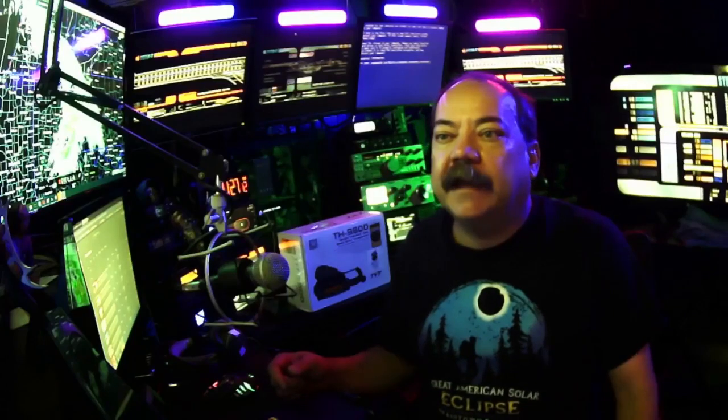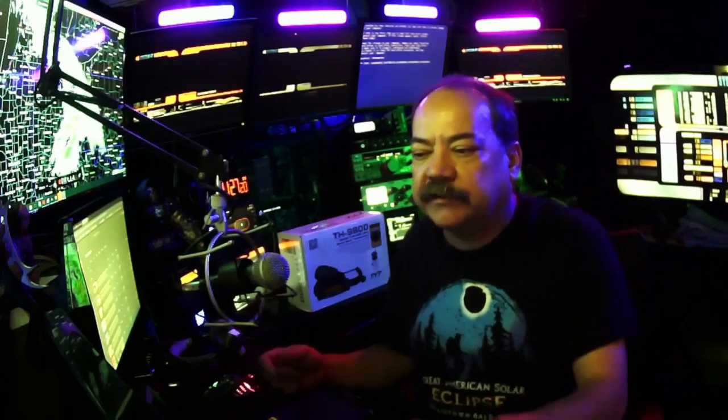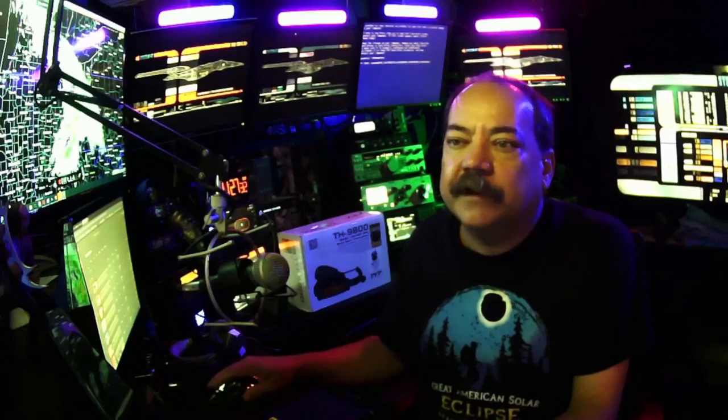In terms of other features: it has skip channel, dual watch to listen to two channels at once, talk-around which is basically simplex, and an auto power-off feature. It also has a timeout timer — most radios have this; set it for a minute or two so that if your radio gets stuck in the seat it doesn't sit there transmitting until your finals burn out. It's cloning-capable, which is great — if you have a company and buy six or eight of them, you only have to program the first one and clone the rest.